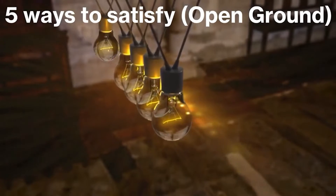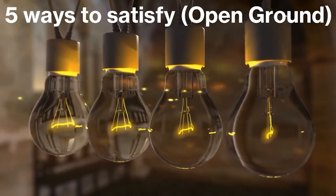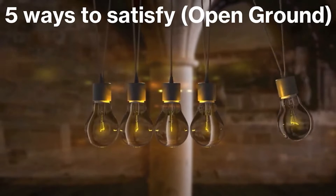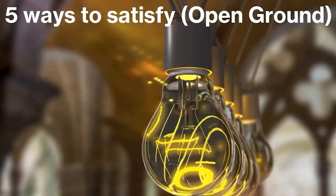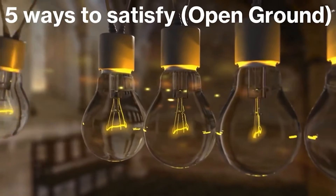Hey everyone, welcome back. I am the Electrical Code Coach. Really excited about today's video. Today I'm going to talk about the five ways to satisfy an open ground. Before we get started, I've got to remind you not to repeat anything in these videos — just use them for educational purposes only. Every area is on a different code cycle and you may have local ordinances. Make sure you work with your local electrical inspector and a licensed electrician to make sure that you're code compliant.